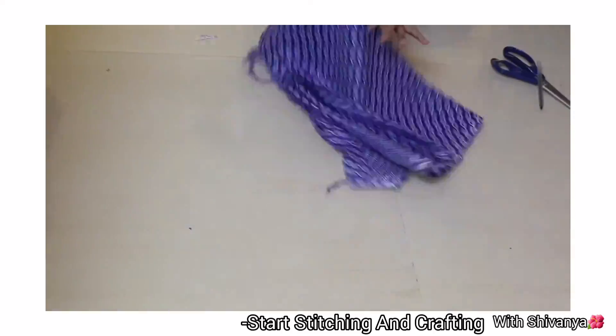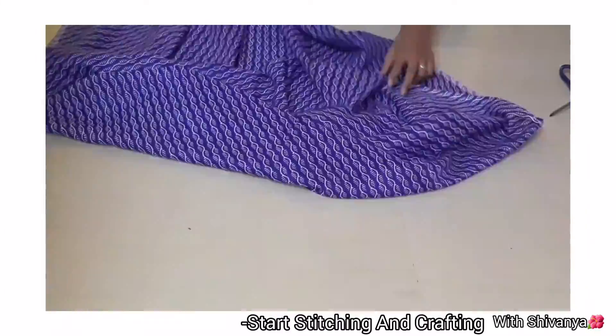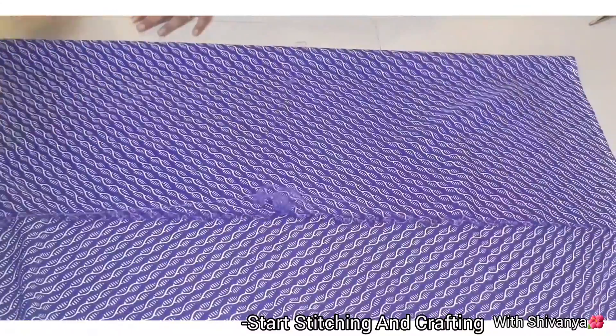Now I will add the notes to the back. I will cut the clothing in the back. I will not use the line. I will fold the notes in the back.